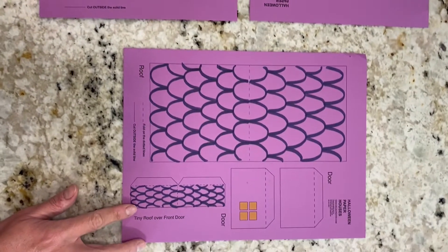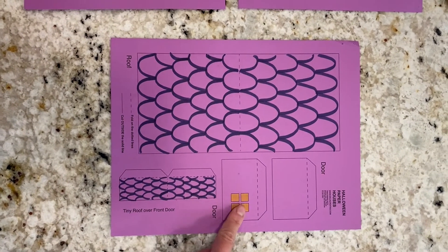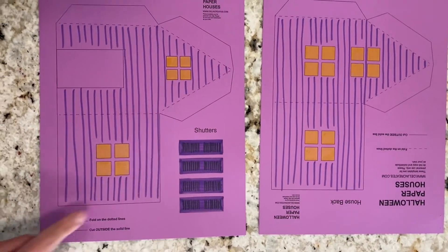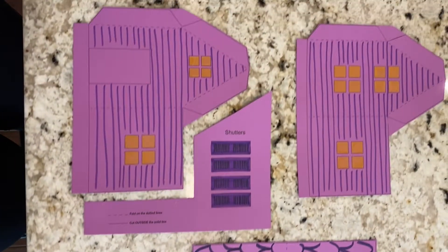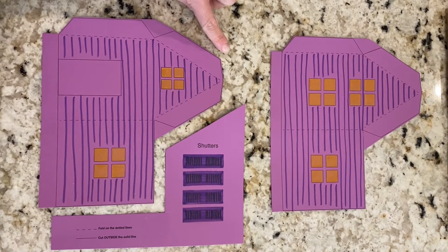I like to start with the smaller things, so the tiny roof and whichever door you choose. You can cut out the big roof, then cut out the shutters, and then cut out the front and the back of your house.